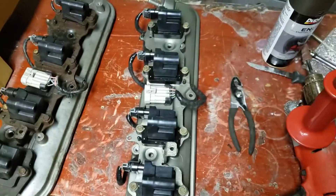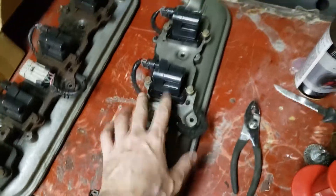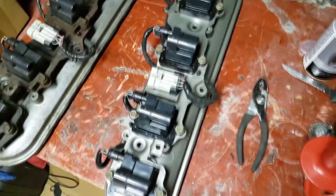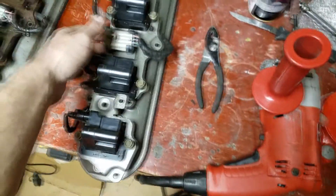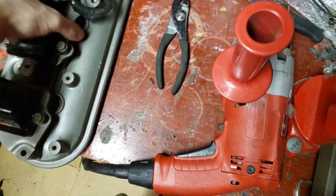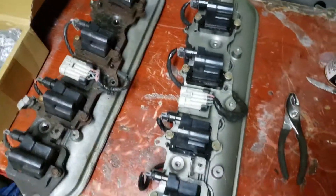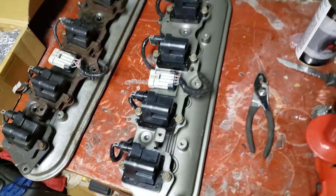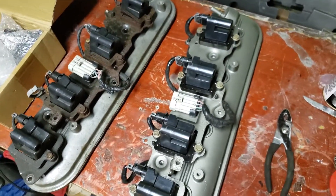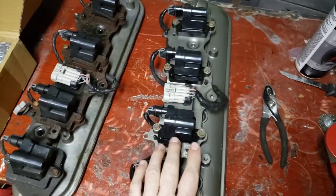Basically putting it all back together is very simple once it's all painted. Just put everything back together the way it came apart. Connect all the connectors together, make sure that your valve covers are attached properly and all your vacuum lines are hooked up. And that's how you do that — real simple, just takes a little bit of time, a little bit of elbow grease and effort, and you can turn this into this.